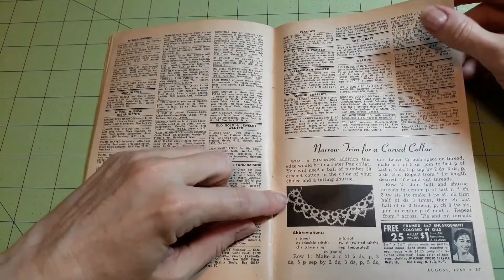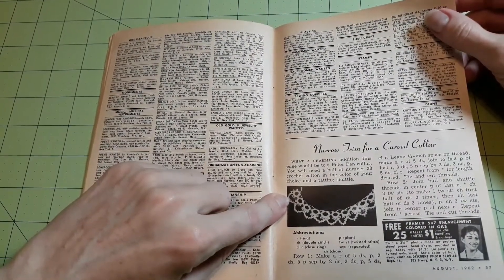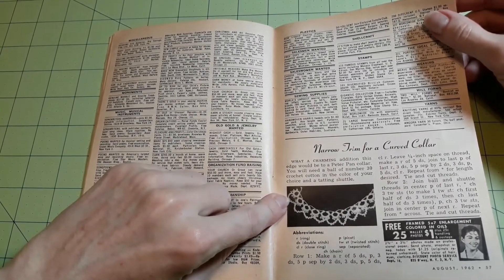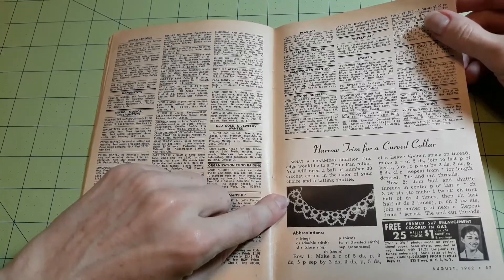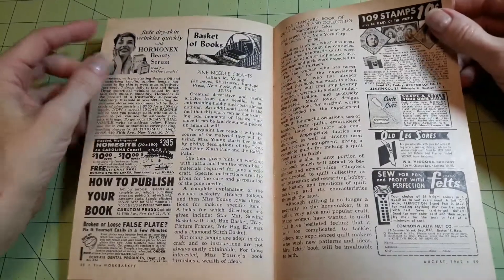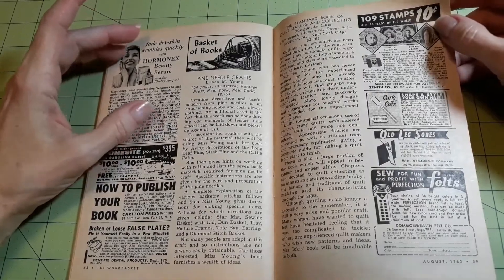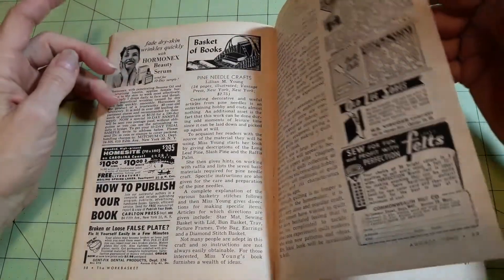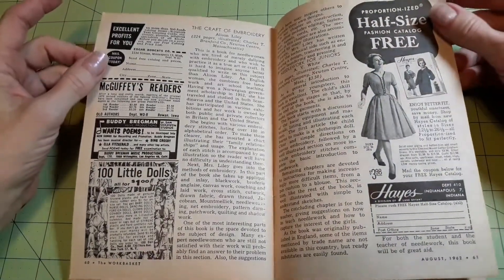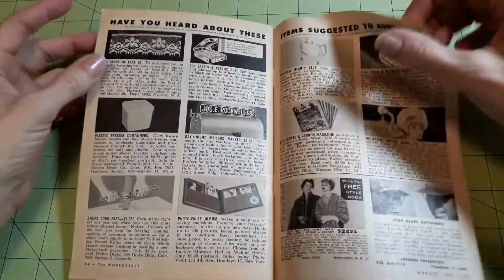And there's narrow trim for a curved collar — I thought it was tatted. Yes, it is, that's what I thought. Basket of books — I think that might be an ad, but actually they are talking about books. And it looks like the rest of this is just ads.